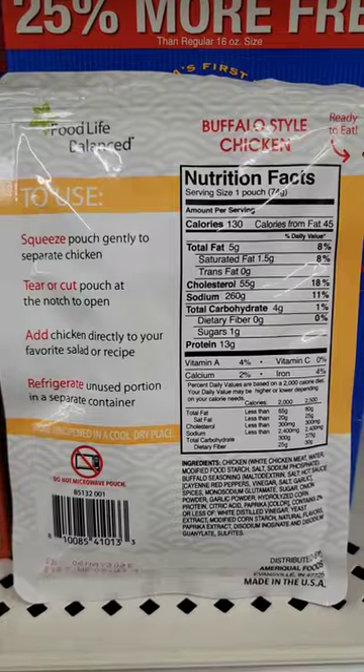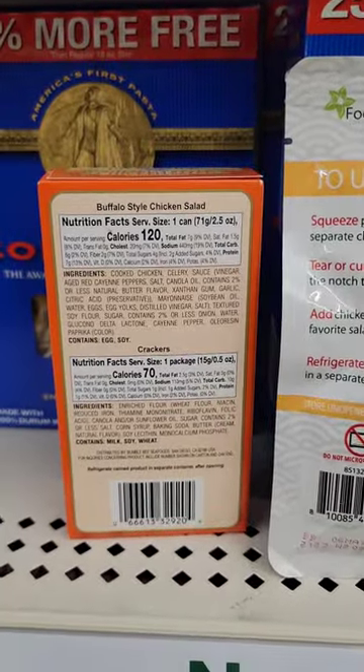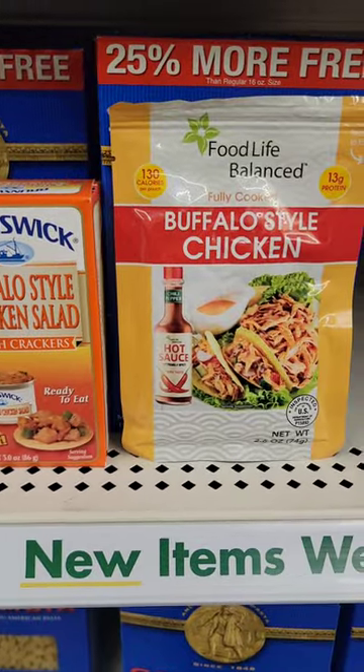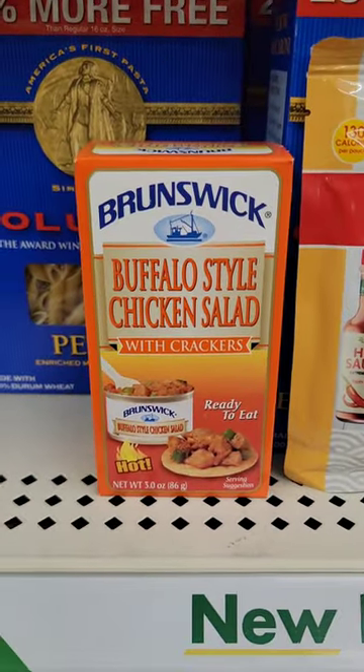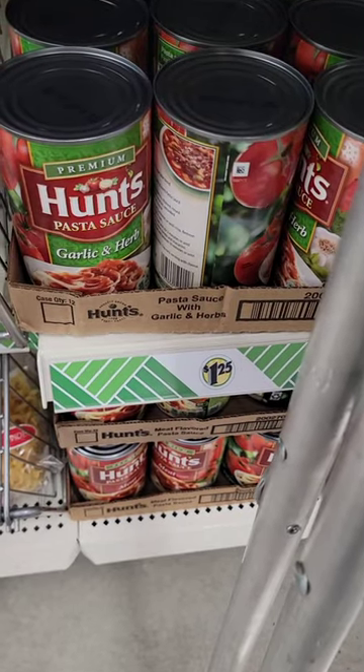I'm observing the calorie count, and it made more sense just to put these in the snackle box. The one that comes with the crackers makes my life so much easier, so I picked up a few of those for me and Mr. Louie. And there's my sauce.